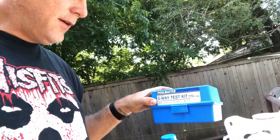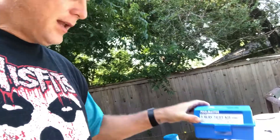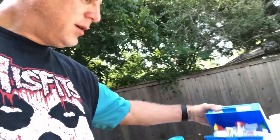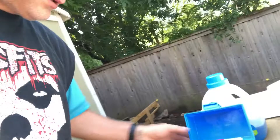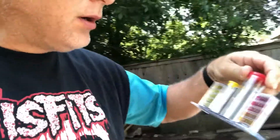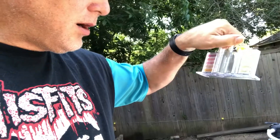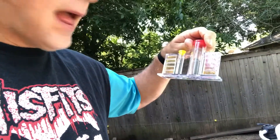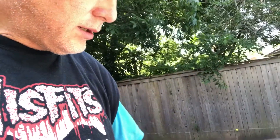I use this Pool Master five-way test kit — it's a great test kit. Let me get it open here. You get your pool water and you can check for your chlorine, your bromine, your pH, and your alkalinity. It gives you directions and a little booklet on the five-way testing. It's a really good little test kit.